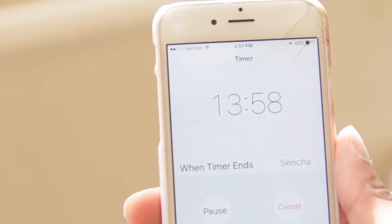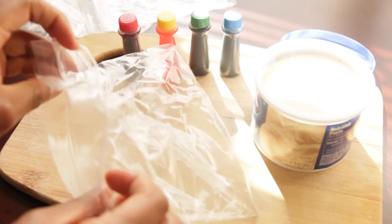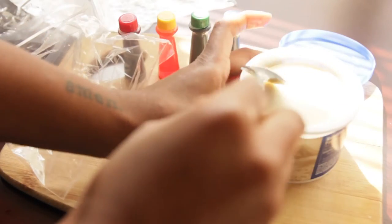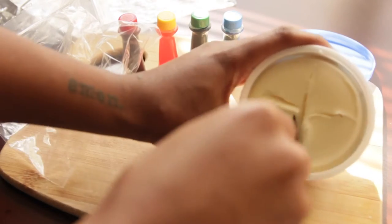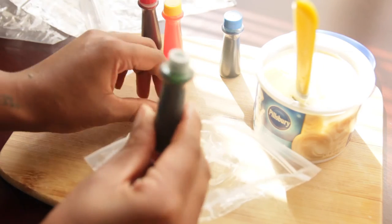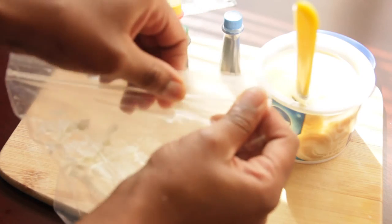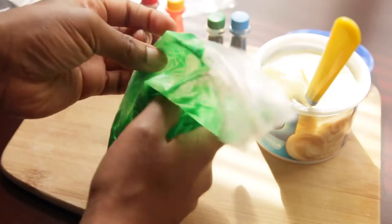Set the timer for 14 minutes. Now we're going to move on to our food coloring and icing. I'm using simple little baggies — you can see I'm dividing the icing into four parts, scooping out a part at a time and putting it in the baggie. I learned this trick via YouTube — it definitely helps with lowering the messiness when mixing icing and food coloring.